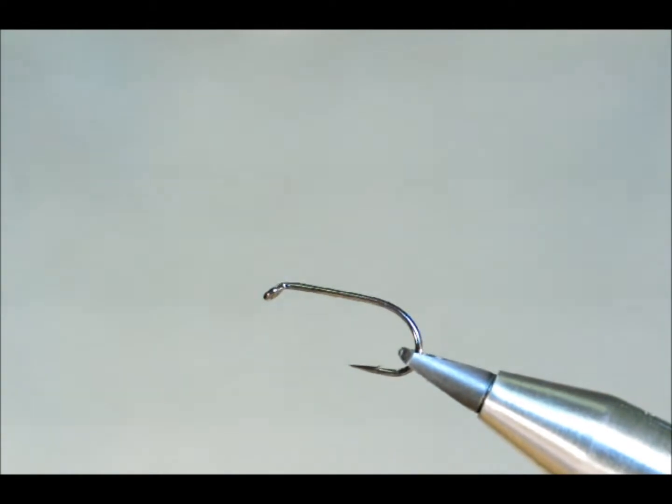Hello again, today I'm going to tie a paraloop black hopper for you. Sometimes it's quite difficult to see the old hoppers when they're bobbing about in the water, so I'm going to use a white coloured Aero Wing paraloop just to help with visibility. It's a good fly this — I've caught a lot of fish with it.